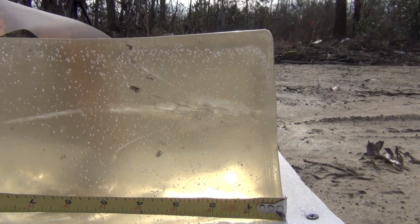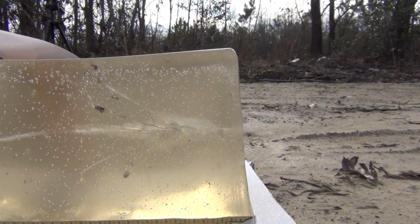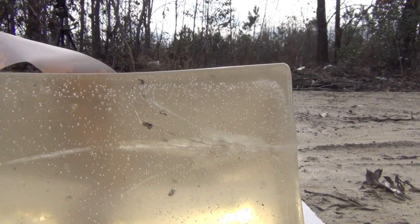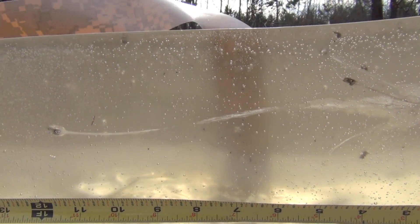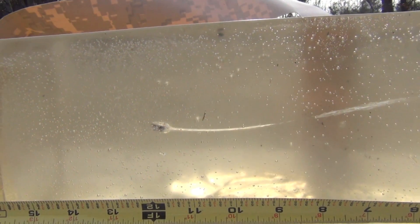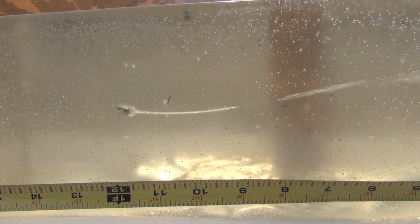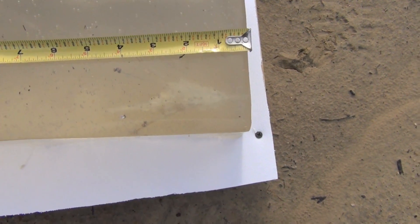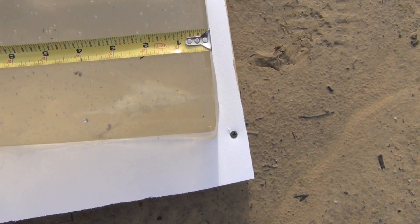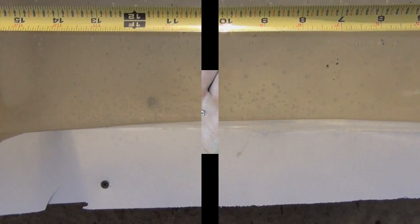As soon as the bullet entered, it had pretty massive expansion and fragmentation between the one and a half to two inch mark. The back end of that bullet stopped right at 12 inches. Here's the overhead view — you can really get a shot of just how much that fragmented and expanded, roughly between the one and five inch mark, and it did settle down right there at 12 inches.